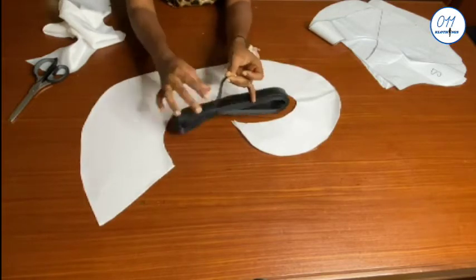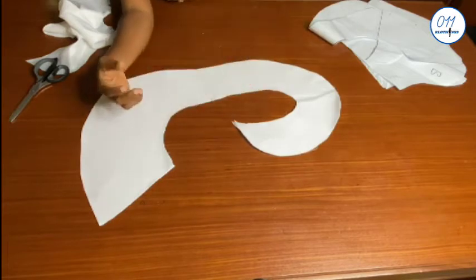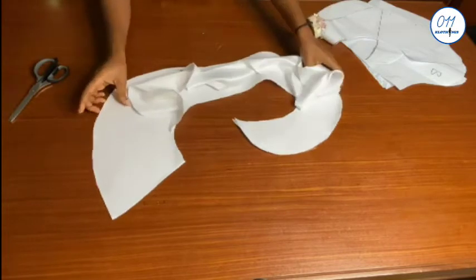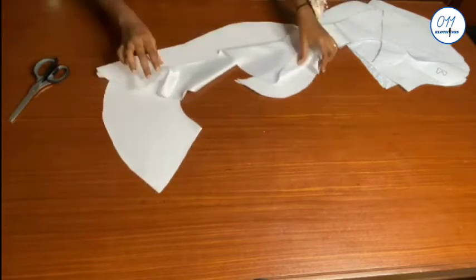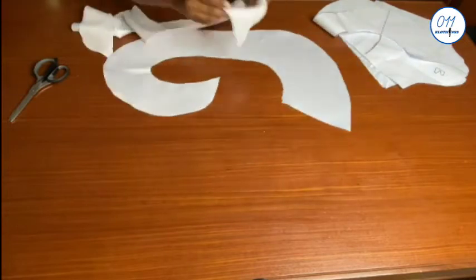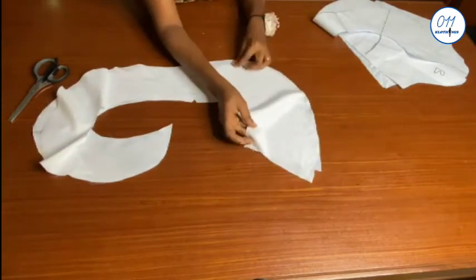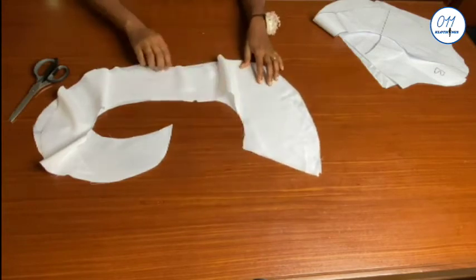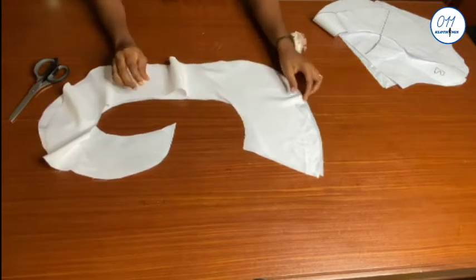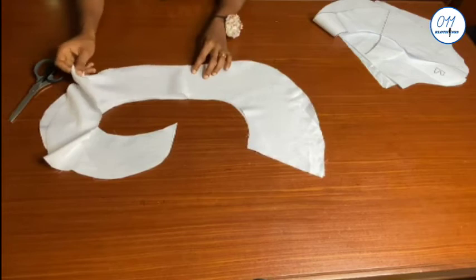At the end of the sleeve, you can also fix a narrow one-inch-wide crinoline. I won't be using it for mine because the sleeve I am making is for tutorial purposes only and not for an actual outfit. I will place the other piece on it like this, right sides together, and align the two pieces together very well.